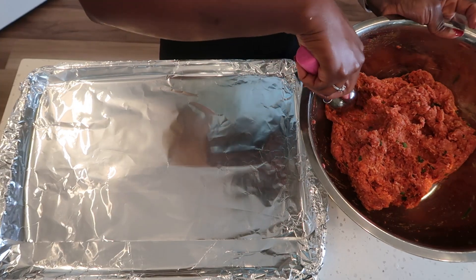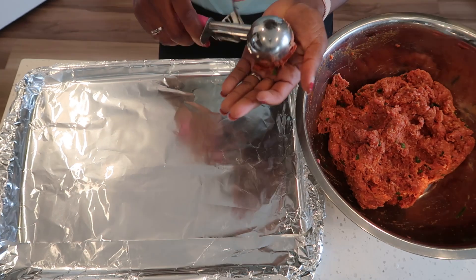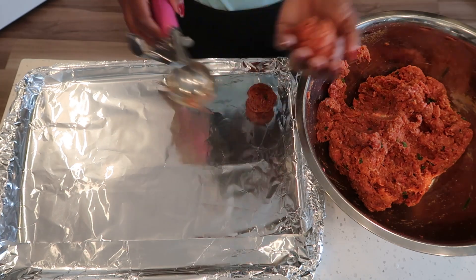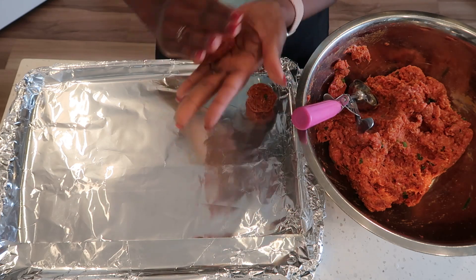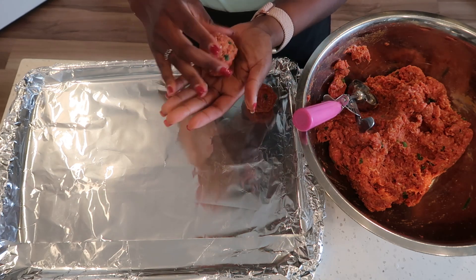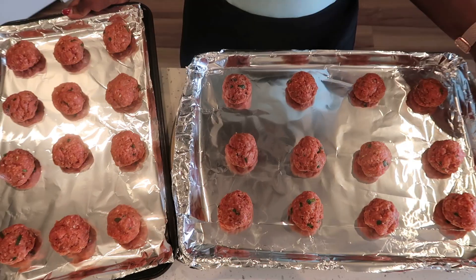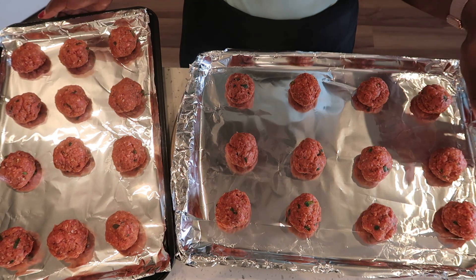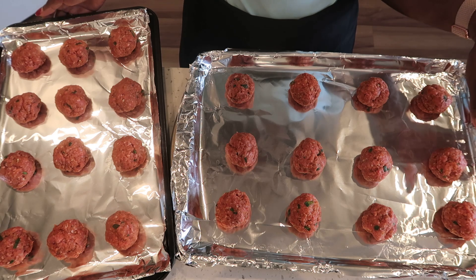Now grab your cookie sheet and your ice cream scoop, scoop some of that meat mixture, and just roll it into a ball. Here are my meatballs — I'm going to place them in the oven on the middle rack for about 10 to 15 minutes.